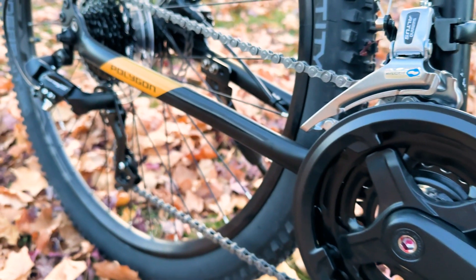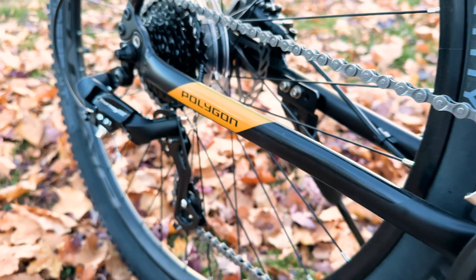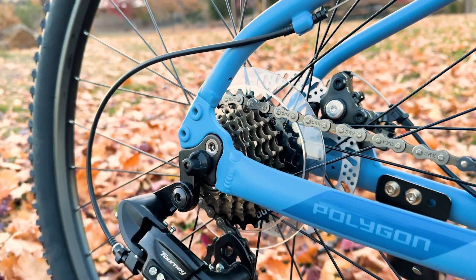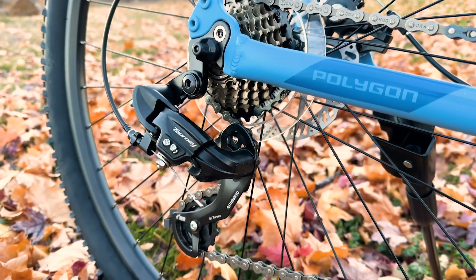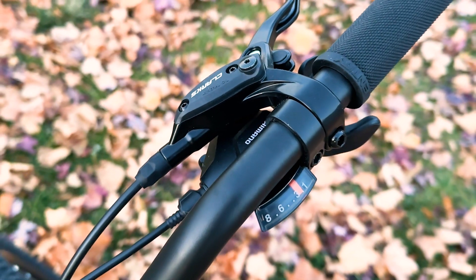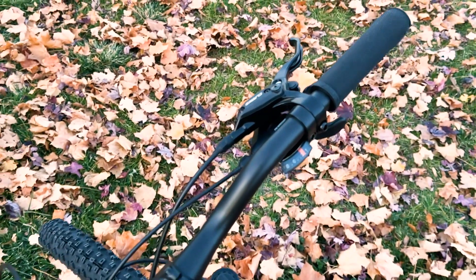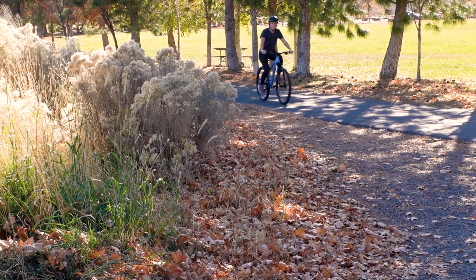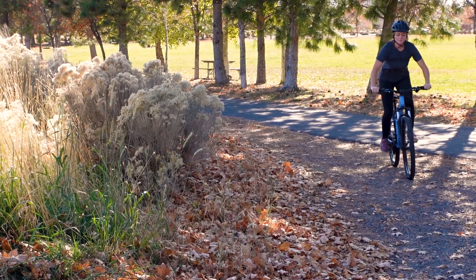Both bikes feature three chainrings up front and an Altus derailleur to keep the shifts extra smooth and crisp. The Cascade 3 comes with a seven-speed 14x28 tooth cassette, whereas the Cascade 4 gets an upgraded eight-speed. Both options also come with a Shimano Rapid Fire Plus shift lever, allowing you to shift down three gears with a single press of the lever. While both will provide smooth shifting at a wider range of speeds, more nuanced riders or those living in hillier areas will definitely appreciate the added gears on the Cascade 4.